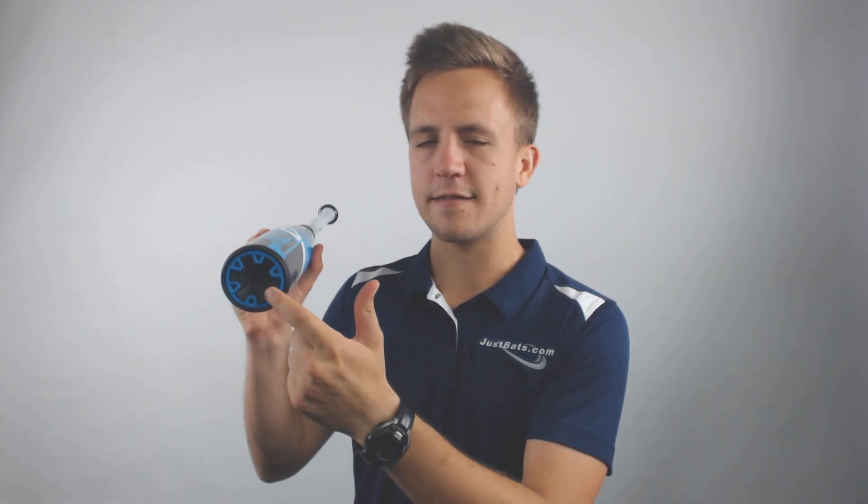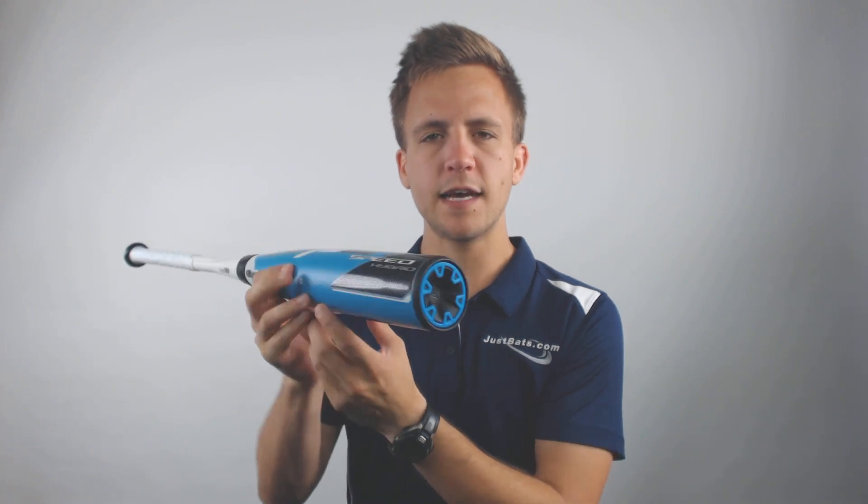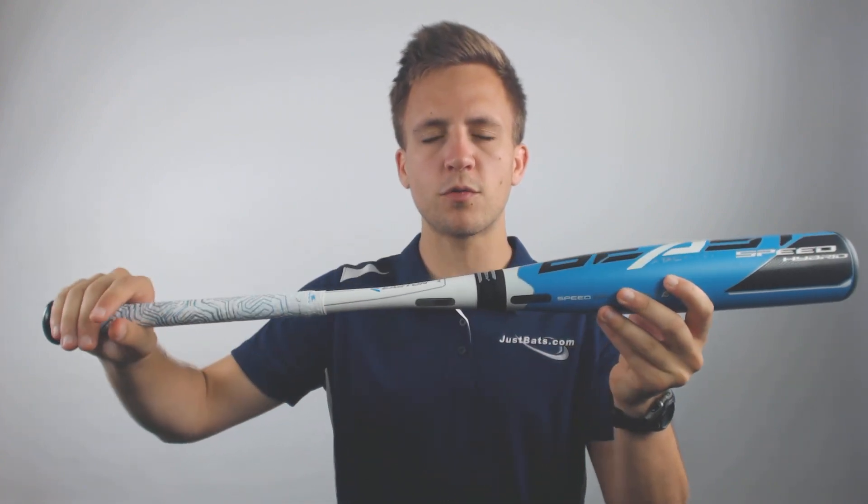Now with this model it's going to be a speed bat, so that means it's going to be utilizing this end cap right here to help distribute the weight better throughout the overall profile of the bat, allowing you or your player better control of the bat through the entire swing path and allowing you to make optimal contact.